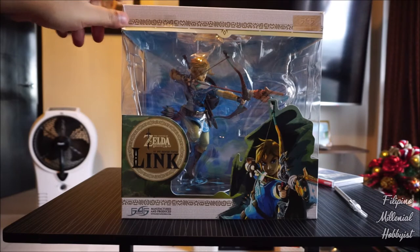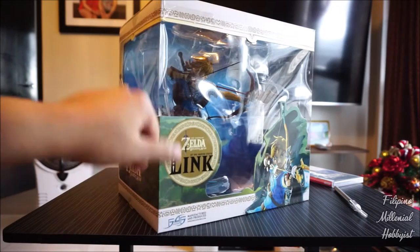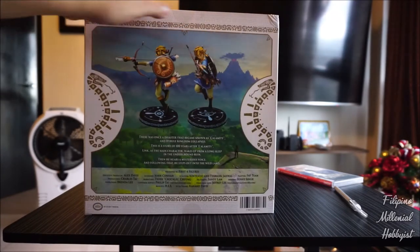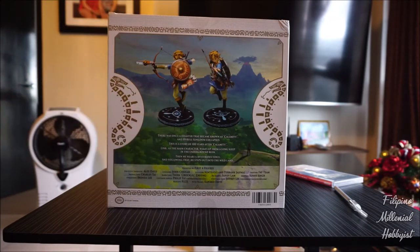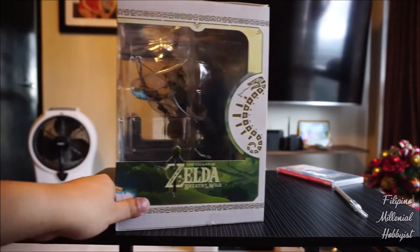I got this PVC figure through pre-order from Persona Shop Philippines, and shout out to them for having a rerun of this limited edition statue. I haven't unboxed it yet — it just came to my house last few days, and here it is. Here's the back. We've got Link in different angles, and on the right side you just have the Legend of Zelda Breath of the Wild logo.